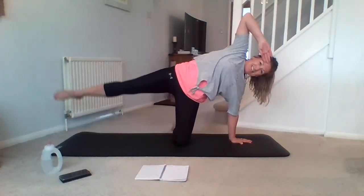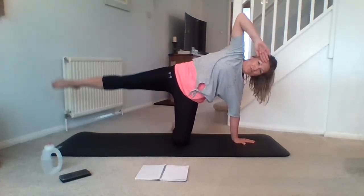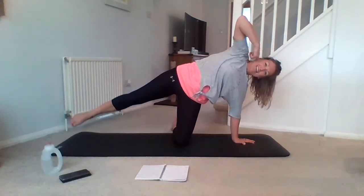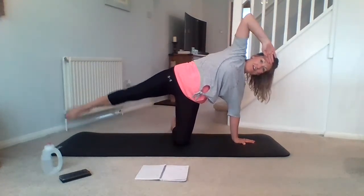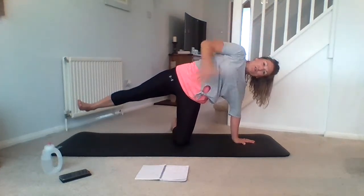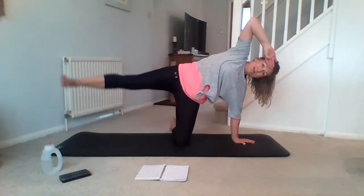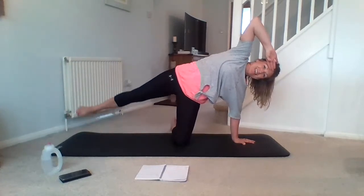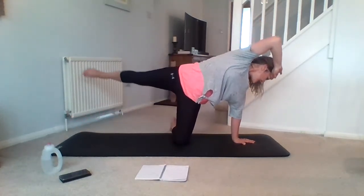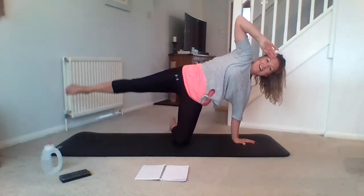Nine, eight, seven, six, five. Halfway there, guys. Four, three, two, one. Hold it there. And we're going to pulse for eight — seven, six, five, four, three, two, one. Hold it here. Flex through that foot. Really looking for the stability here of that pelvis and that core. Circle for five — four, three, two, one. Change direction — if your neck is hurting a little, you can take your gaze down to the mat. Last one. Take that down. Good work, guys. Come back up.